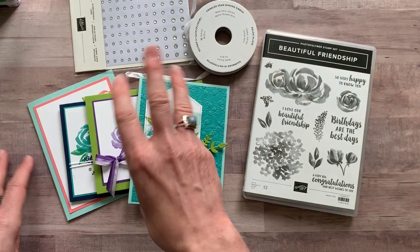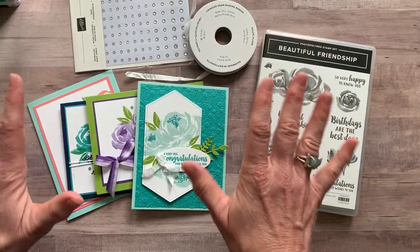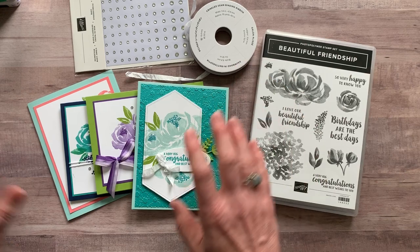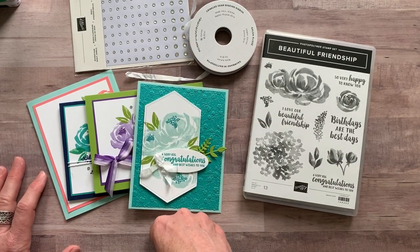Option number three is if you just want the tutorial — just the PDF tutorial that tells you how to put everything together. You're going to get everything that you need on your own, do all your stamping, die cutting, paper cutting, everything. Option number three is the PDF tutorial and that's $15.